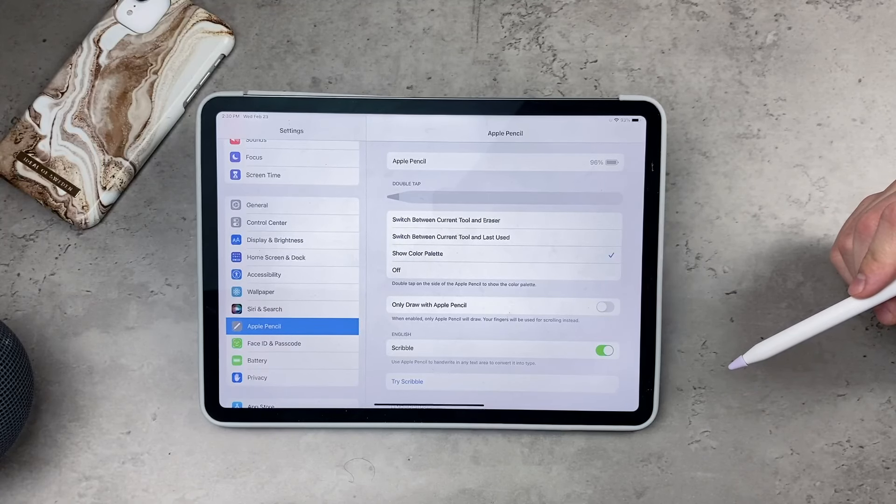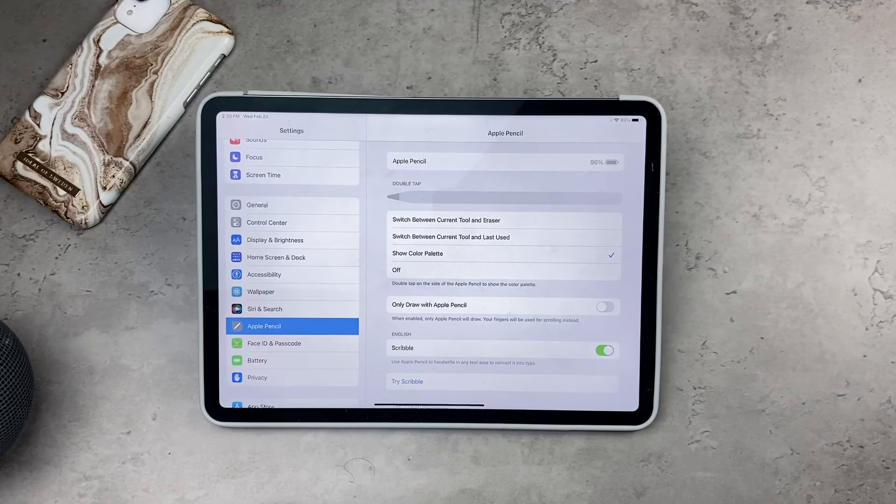The third option is to show color palettes — not sure if that's particularly useful, but it's there. And the fourth option is to turn the double tap feature off completely.